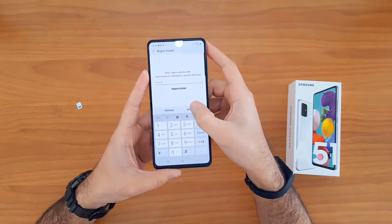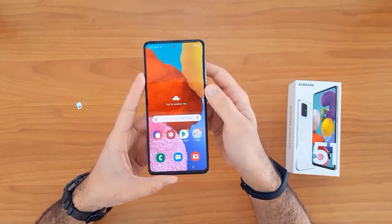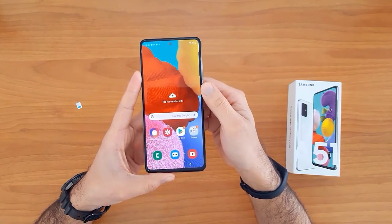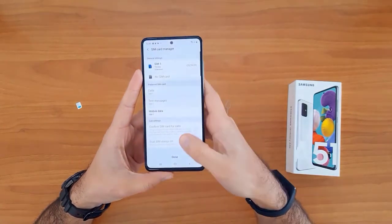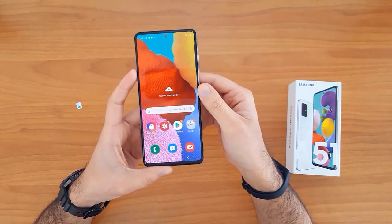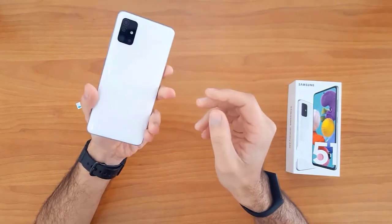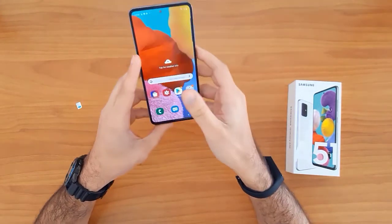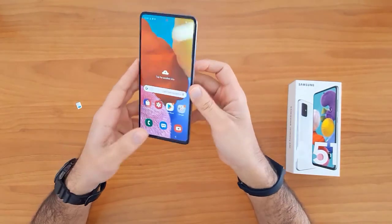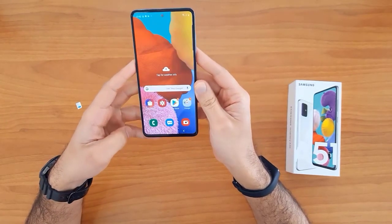Now click on the unlock button. As you can see, the device has been unlocked successfully and easily. That's all for unlocking the Samsung Galaxy devices. Thank you for watching, and see you in the next video.